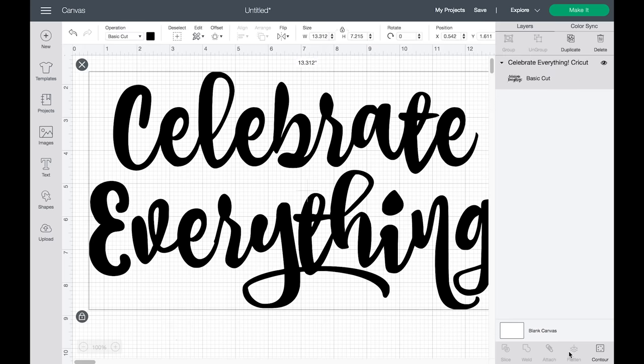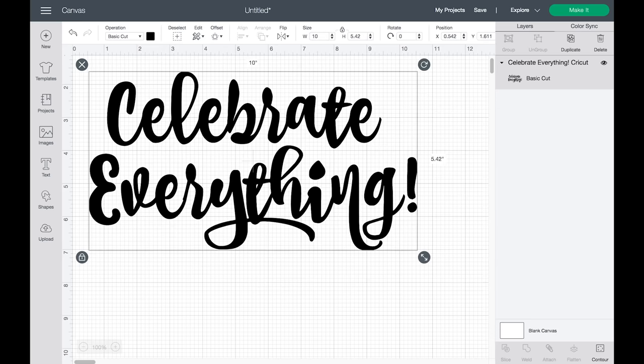Now I resize the image to 10 inches to fit my tray. You can either do that in the size section at the top, or grab the diagonal arrows at the bottom of your image to resize it — it's up to you.